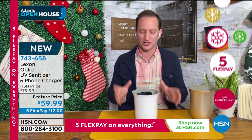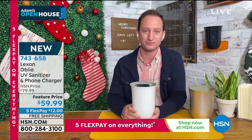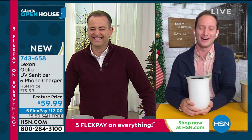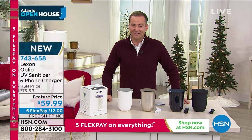You can't shop this around — this is the only place you can find it, and this is the best price anywhere right here at HSN. Justin, thank you, my friend. We appreciate you. Happy holidays, Merry Christmas. Thanks to the team from Oblio for launching it right here. Let us know what you think by leaving a review online at hsn.com.